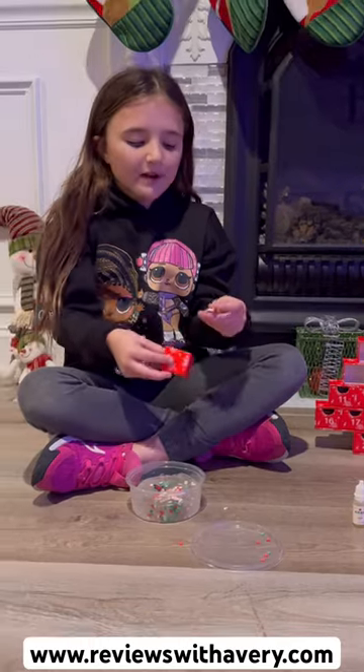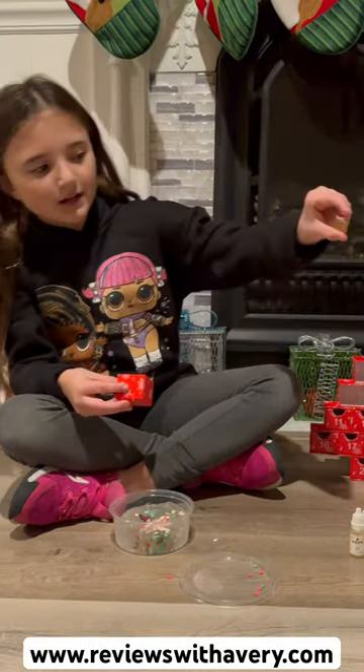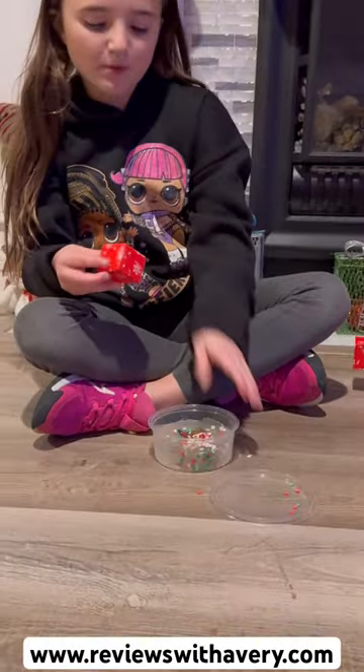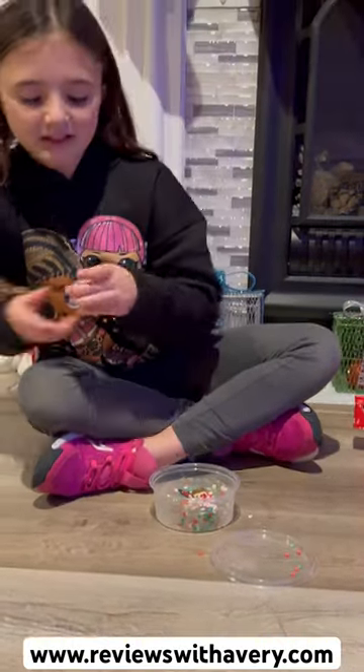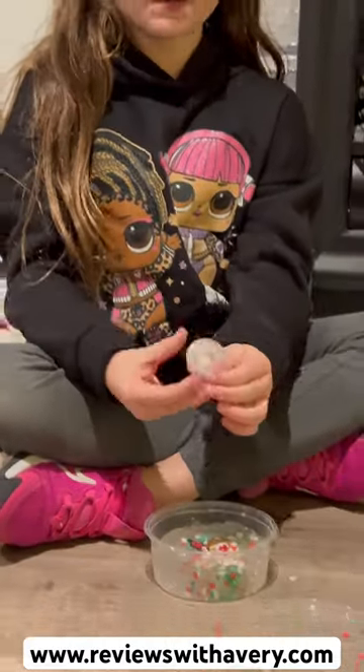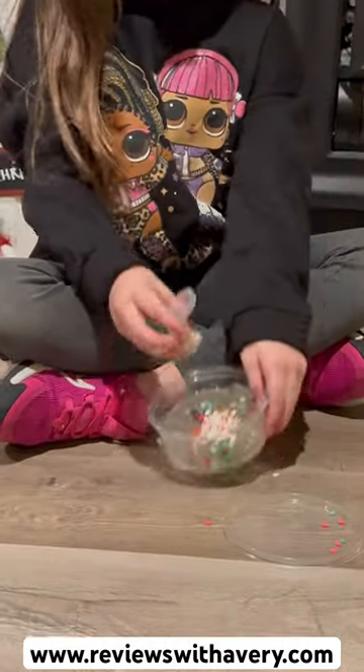So now let's see what we got. We got this really cute little star with a Santa hat charm, which we can add right into our slime, which is super cute. And then we got these little Christmas charms, and we're just going to mix half and half inside of it. This is super cute slime — we already dyed it green.